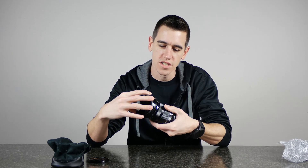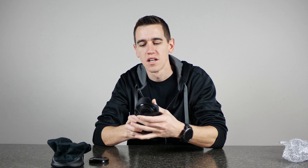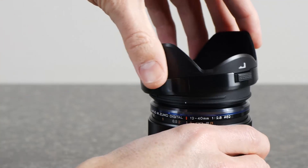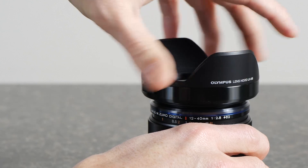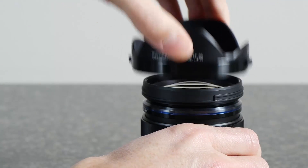The lens hood slides on there pretty easy and it locks in. That's why you have these two buttons on the side — so it's not going to fall off while you're filming or shooting photos. You just press both buttons, rotate it and pull it off.